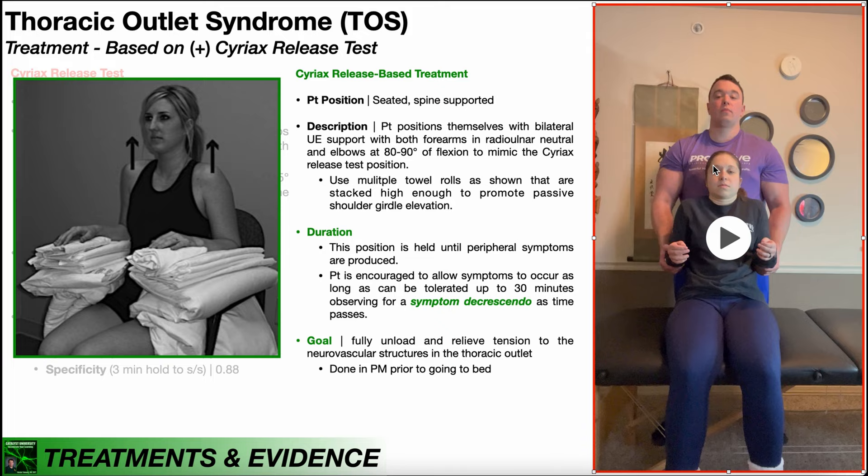In the Cyriax release test, the PT is passively elevating the patient's shoulder girdles. Obviously the PT doesn't go home with the patient, so the patient has to have a way to promote that passive shoulder girdle elevation while sitting in the chair. One way this is done: take a bunch of pillows, towels, etc., stack them on top of the armrests, and then the forearms rest on those — which passively elevates the shoulder girdles.